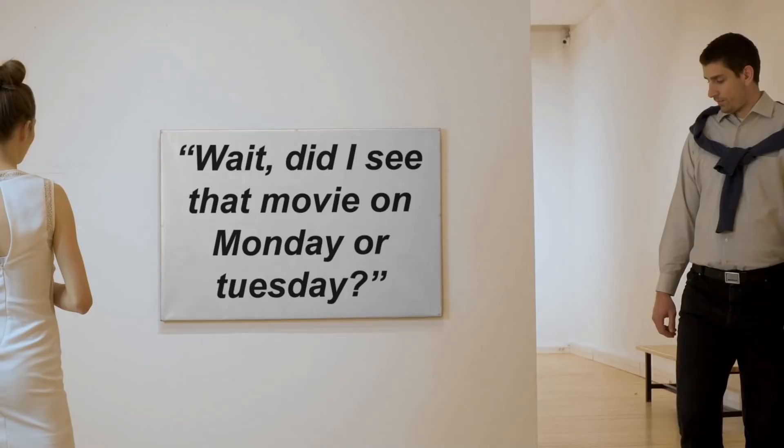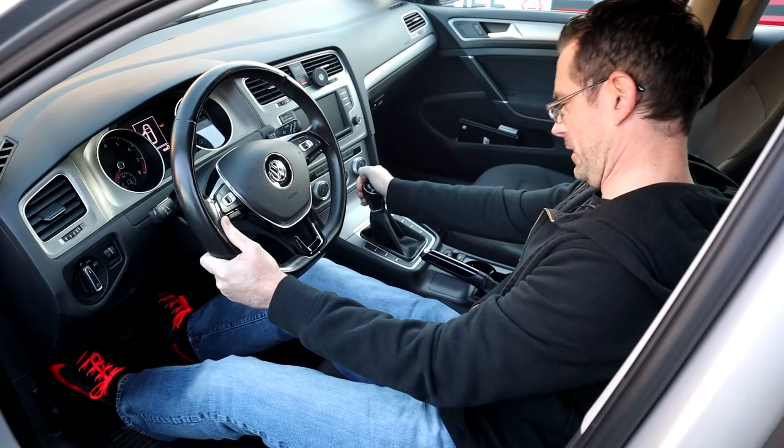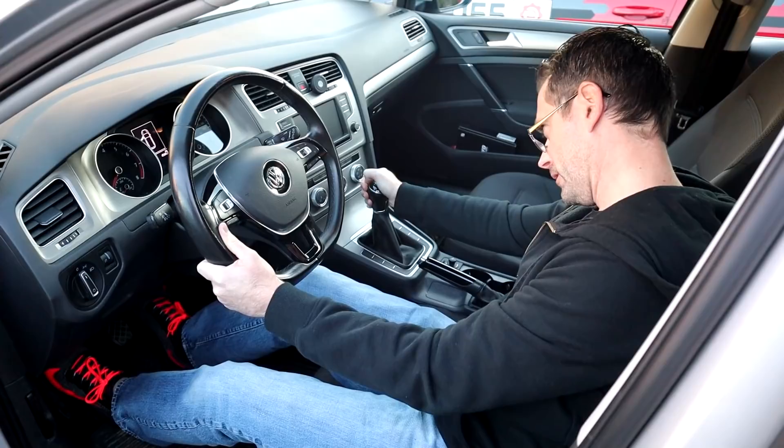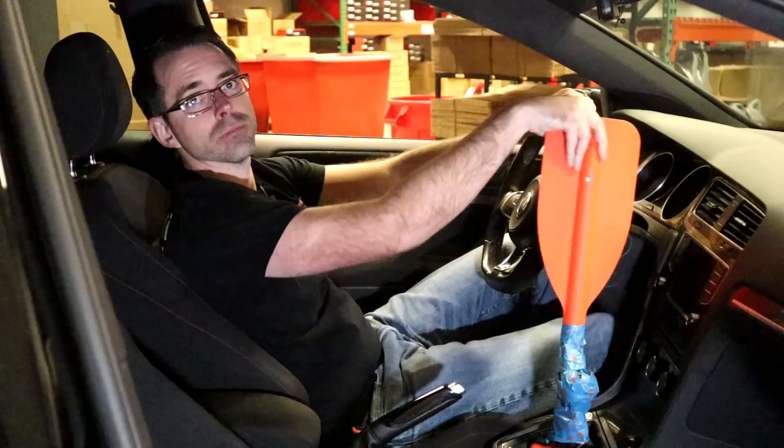Are you tired of your shifts taking longer than that meandering story from your significant other that includes information that is not relevant to the story whatsoever? Then have we got the product for you. We're so happy to bring you our short shifter for six-speed manual transmissions. With this short shifter, gone are the days of tired arms from obscenely long shifts, gone are the feelings of rowing a boat, and gone are the minutes — nay, hours — between shifts.